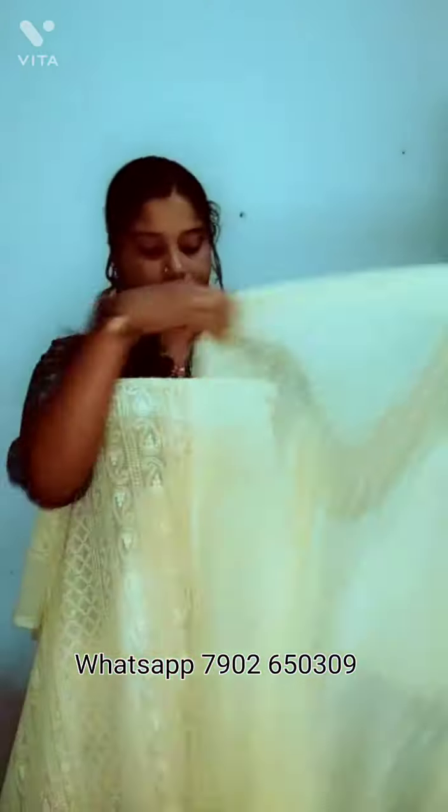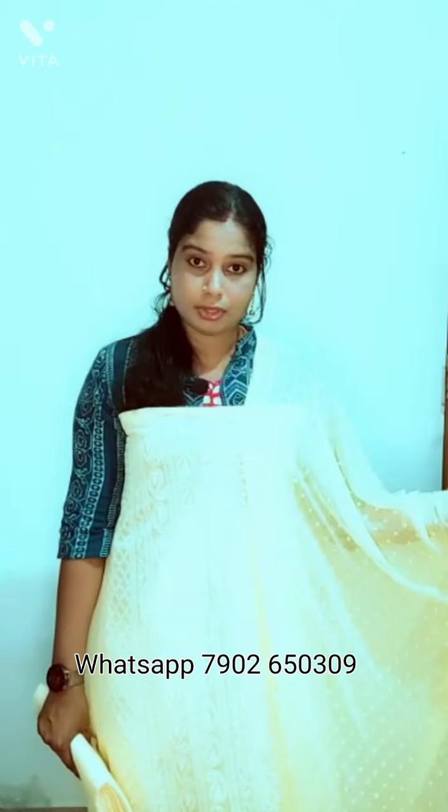It's a chiffon and threadwork. In the sand material, the lining with the bottom is attached to 4 meters. The price is ₹990 overall look.